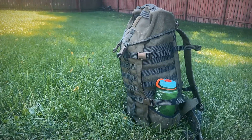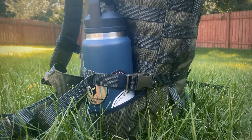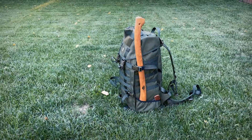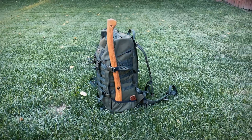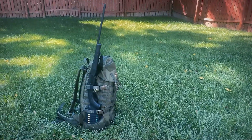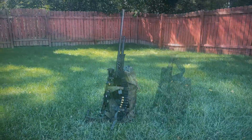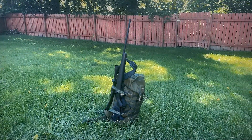I was able to fit a Nalgene bottle and a 36-ounce Yeti Rambler in its pockets. These pockets, along with the compression straps on the side, are also good to help secure items like my small forest axe, my buck saw, and several different firearms, like my Midway 410, my Ruger 10-22, my Mossberg 500 shotgun, and my favorite, my Winchester XPR 6.5 Creedmoor.